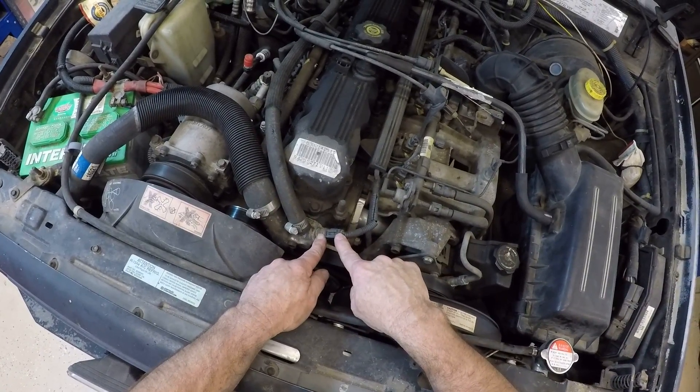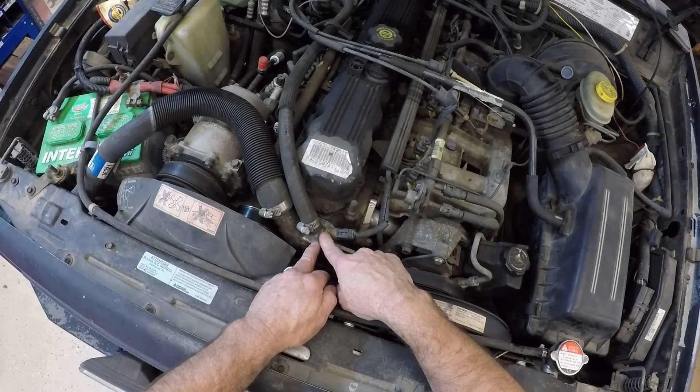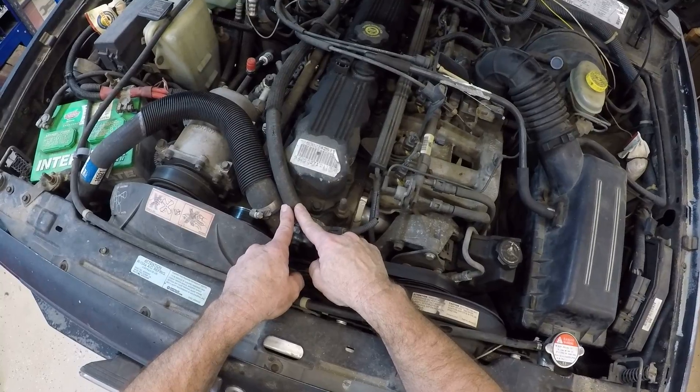I have my coolant temperature sensor right here, which is on the bypass side of the thermostat housing. So in other words, the thermostat only controls fluid going through this hose — it does not restrict fluid coming through this hose.